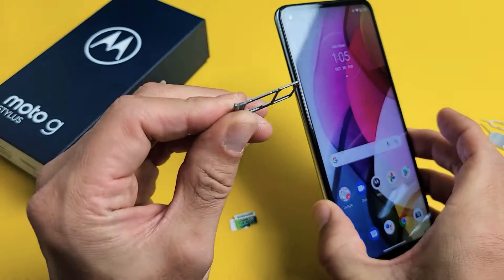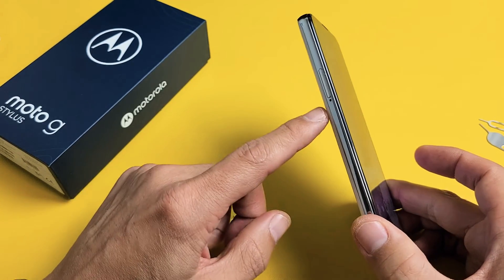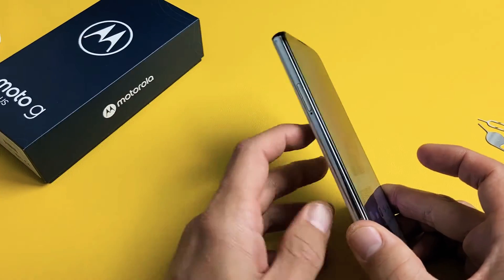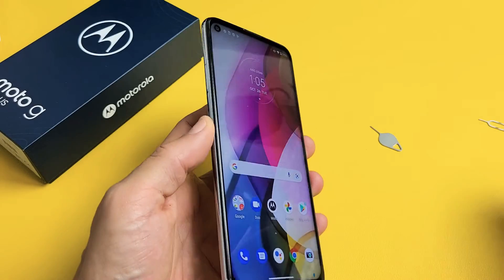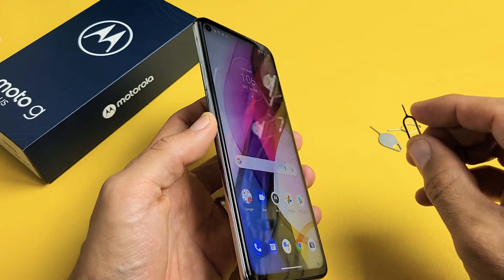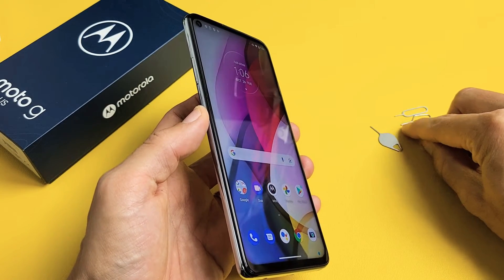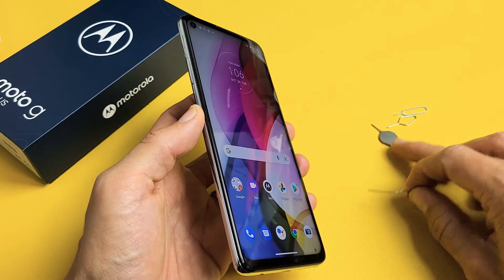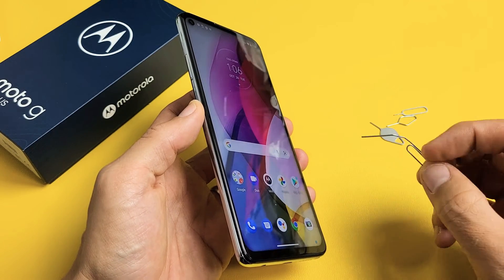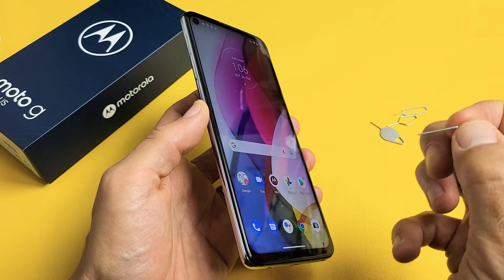First thing we need to go ahead and take out this tray right here. It's in the top left hand side of the phone. See a little hole right there? Grab your SIM ejection tool — it does come in your box. You can use another SIM ejection tool from a different phone; you just can't use the iPhone's SIM ejection tool because the needle is too small. You need something with a needle just a tad longer. If you don't have these laying around you can use a thin paper clip or bobby pin, even the back of a stud earring, as long as it's thin and kind of long.